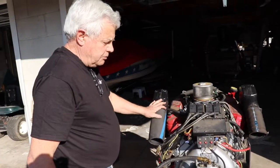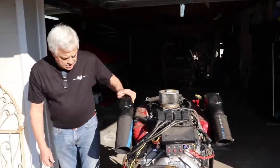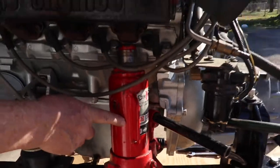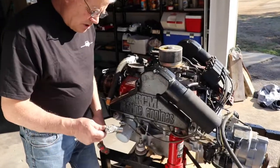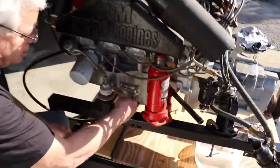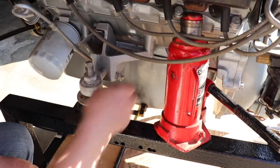Now we're ready to get the motor mounts loose. What we're going to do is jack up the back of the engine — we've got a little bottle jack right here that goes underneath the exhaust manifold. We're going to start by loosening these trunnion bolts using an 11/16 inch ratchet and socket. You want to loosen up this nut right here — this is called a trunnion pin lock.